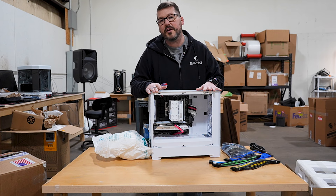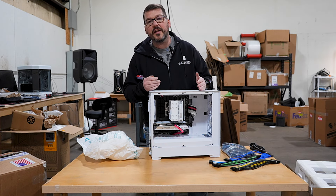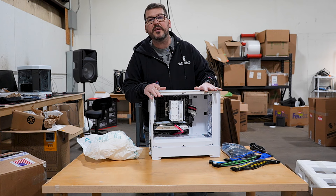It also includes our lifetime warranty and our lifetime support. We don't charge extra for any of that stuff — all that is in the price of the PC to begin with.